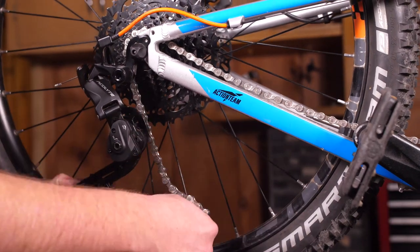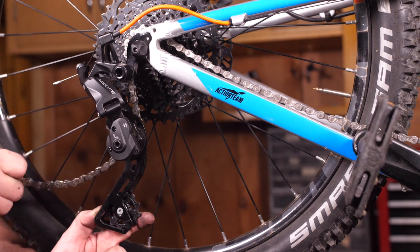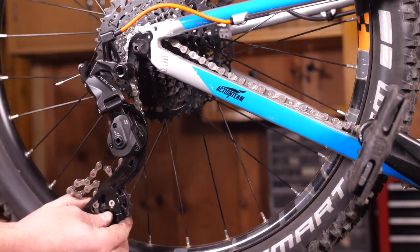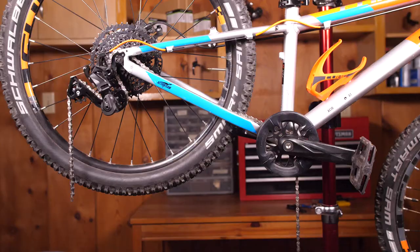Route the chain over the smallest cog on the cassette, then in front of the guide pulley. Make sure to get the chain behind the derailment plate on the cage of the rear derailleur — that's just a little metal tab on the cage. Then go behind the tension pulley on the derailleur and through to the other end of the chain coming off the chainring.